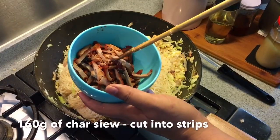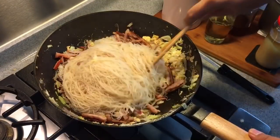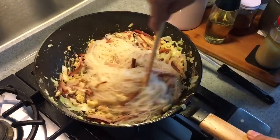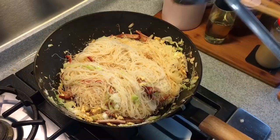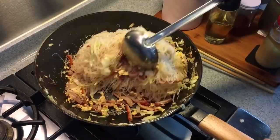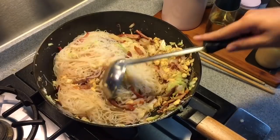Now I am going to add in 160 grams of char siu, cut into strips like this. If you can't get char siu around your place, we have a video showing you how to make your own char siu, so you can use that recipe and add it to your noodles.